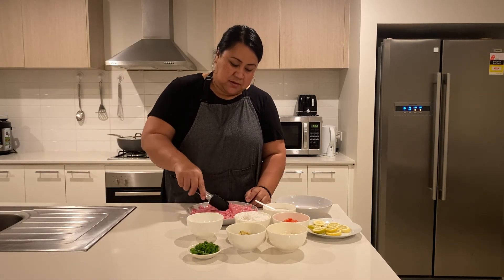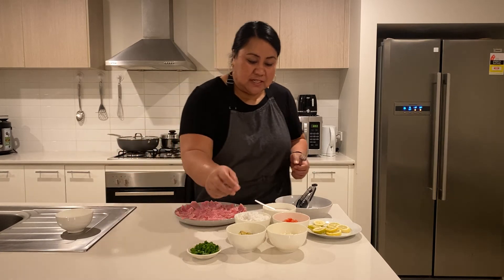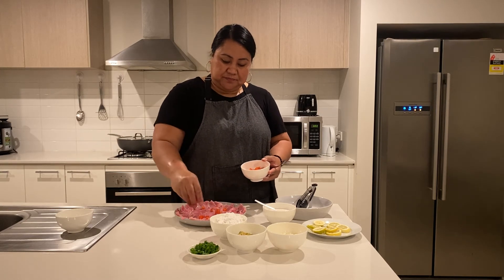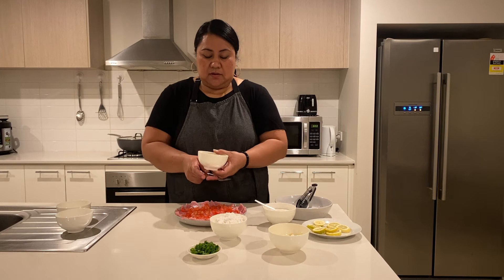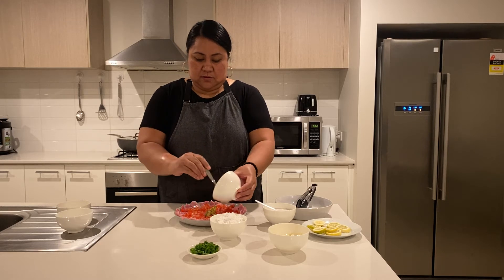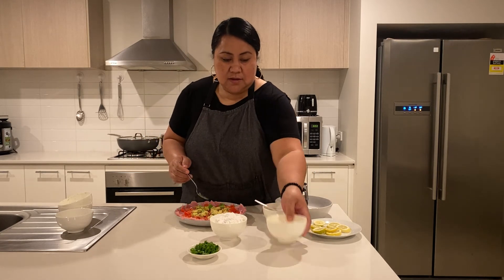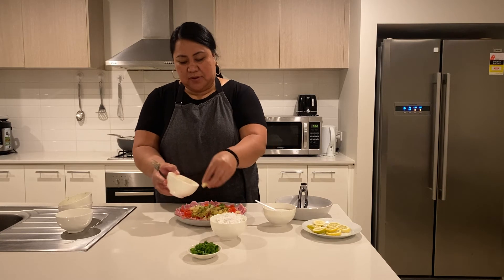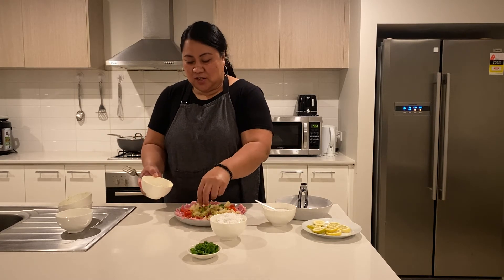So we dip our fish in the lemon juice. We are going to start with our tomatoes — sprinkle our tomatoes on top. Then I'm going to go with our avocado.